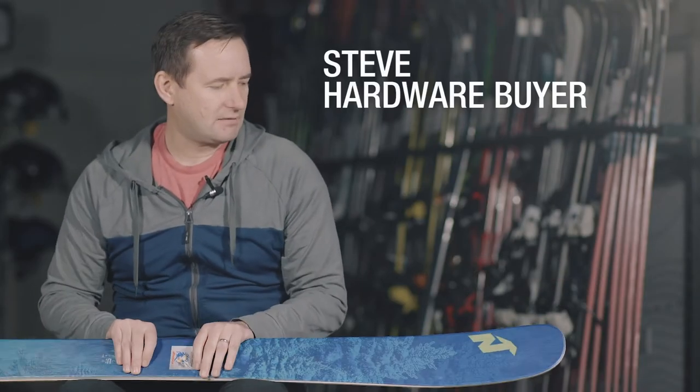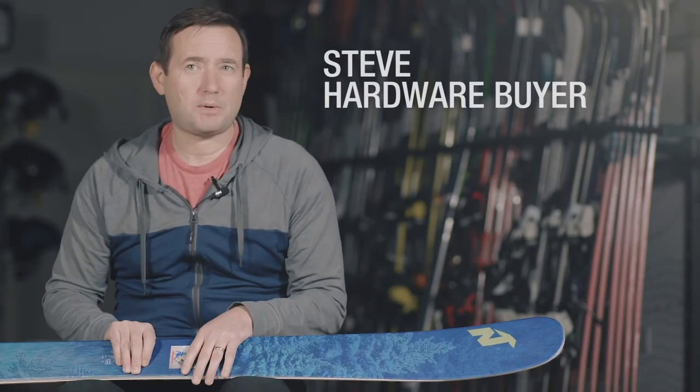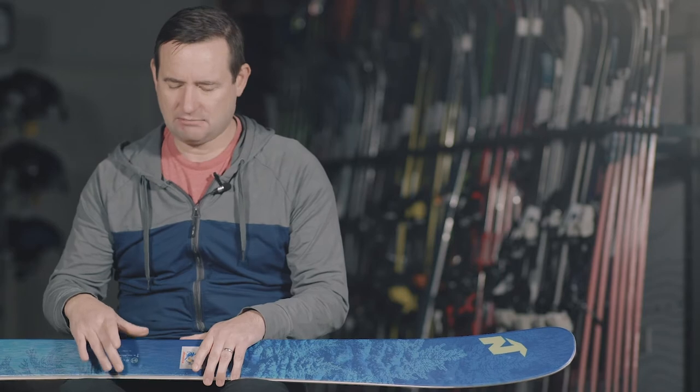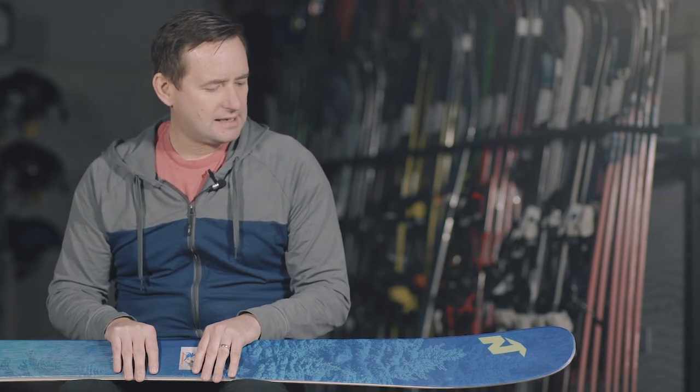This is the Nordica Santorana 93. It's a playful but powerful freeride ski, though it sits right on the balance of where an all-mountain ski might sit, thanks to its 93mm waist. It's going to suit advanced skiers looking for soft snow, but intermediates shouldn't be scared of this ski if they're a confident skier to start with.